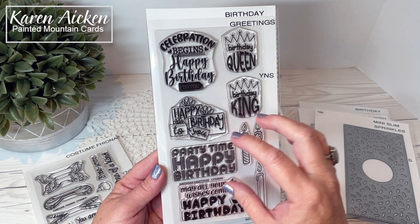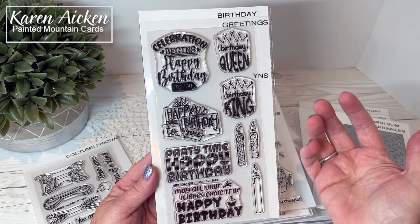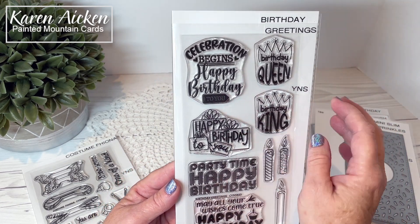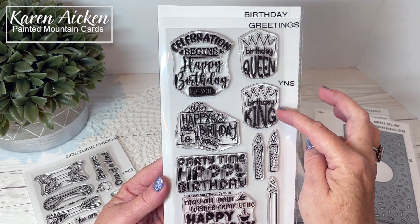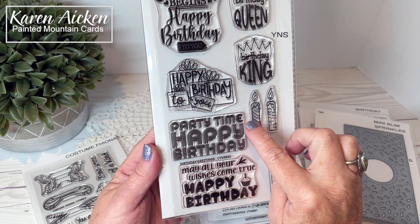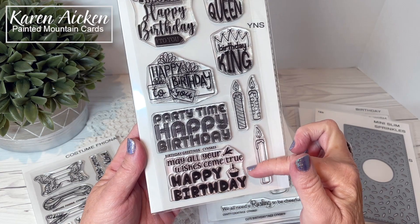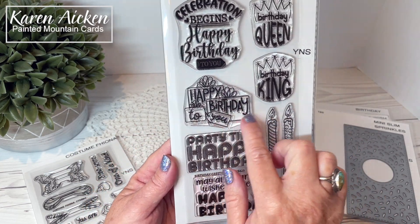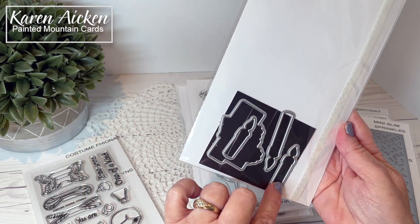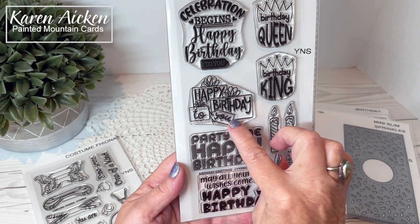Birthday Greetings has nice bold sentiments that work inside your card, outside your card, as a focal point, or used with other images. Sentiments are: Birthday Queen and Birthday King, Celebration Begins, Happy Birthday to You, Party Time, Happy Birthday, May All Your Wishes Come True, Happy Birthday, and finally Happy Birthday to You inside gift packages. There are coordinating dies available for the three candles and that last stamp.